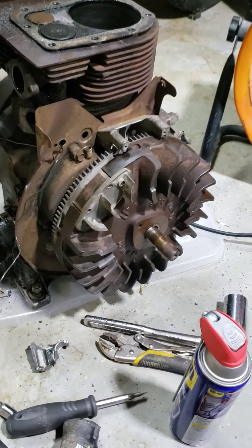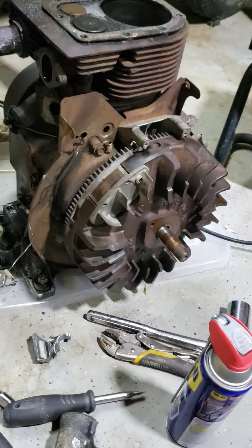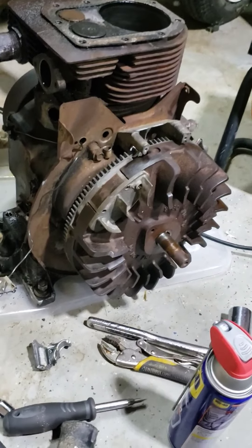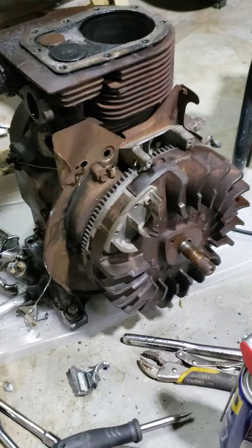Here we have the Briggs & Stratton — model 326437. It's an 18 horsepower, four-stroke engine.